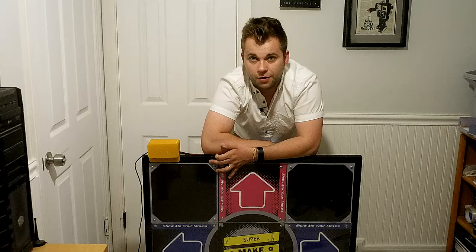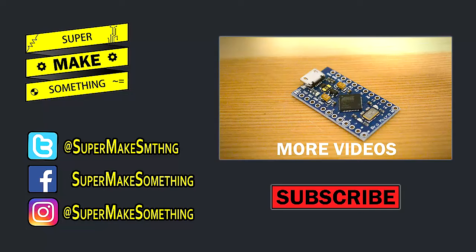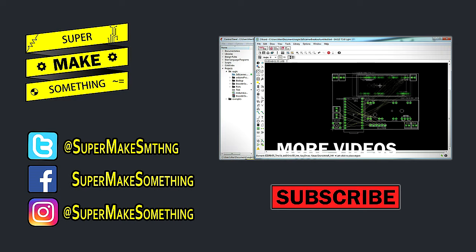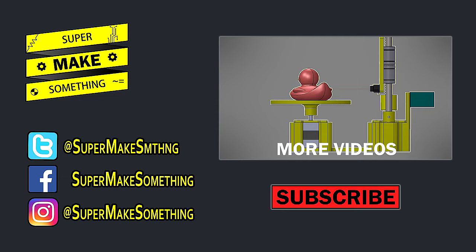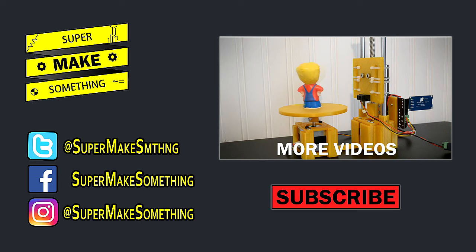Well, that's all there is to this episode. Thanks for watching! Now go super make something! If you enjoyed this video, please be sure to hit the like button and share it with your friends. Your support helps me make more episodes. To keep up with my latest projects, click the subscribe button below. You can also check out more episodes by clicking on the video to the right. Connect with me on Twitter, Facebook, and Instagram, and be sure to visit supermakesomething.com to download files for this and other projects. See you next time!